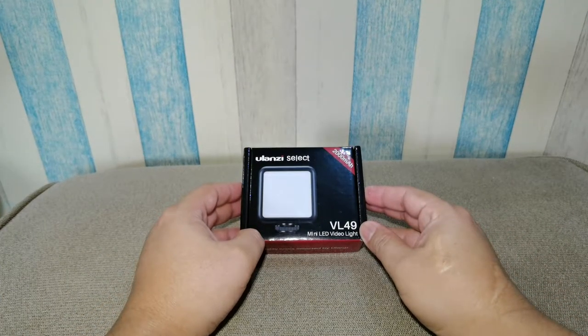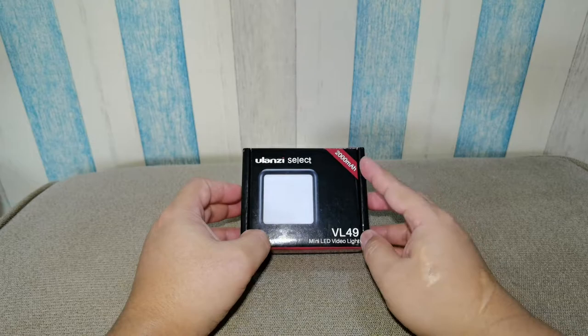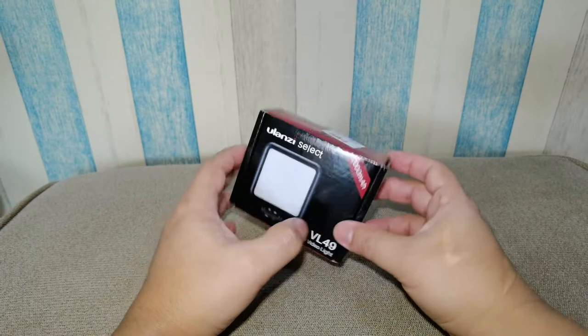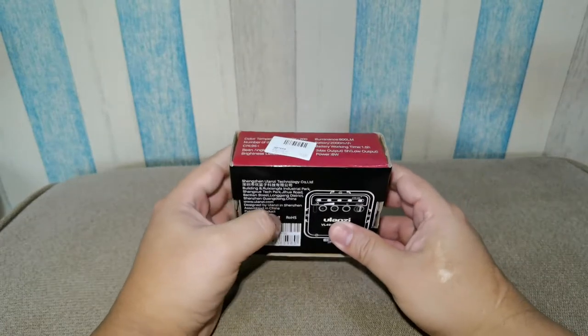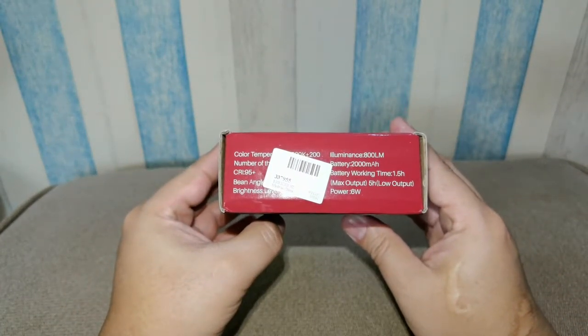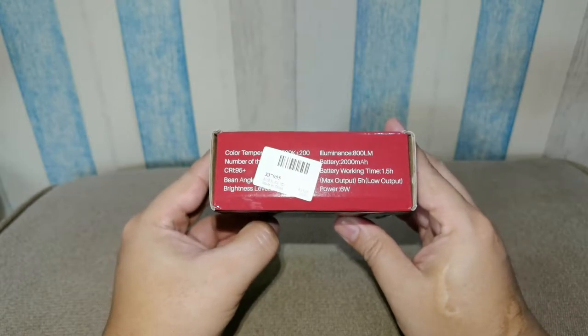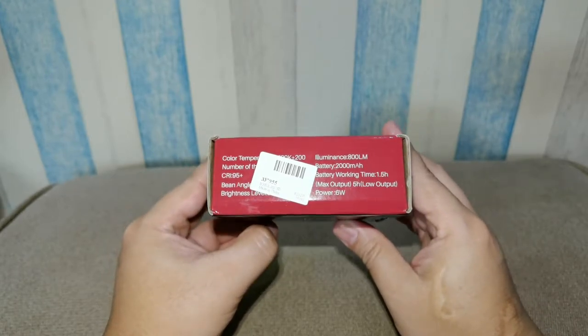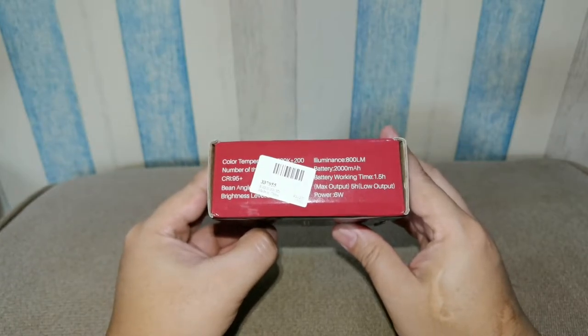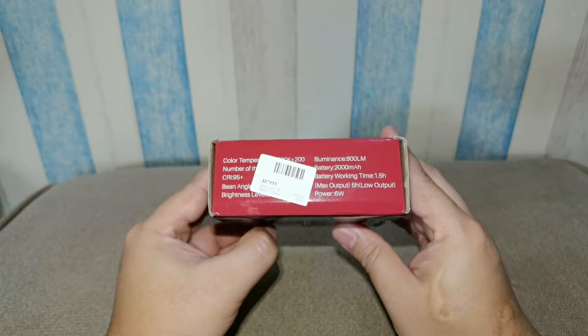It has a built-in battery with a capacity of 2000 milliampere. The specifications we have here: it has a luminance of 800 lumens. The battery working time at max settings would be 1.5 hours.